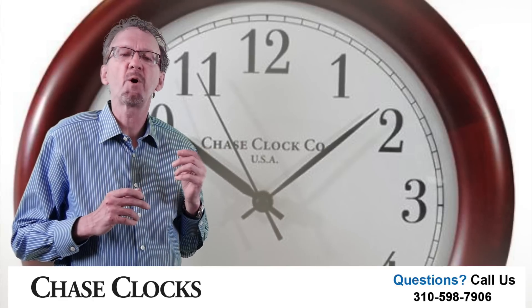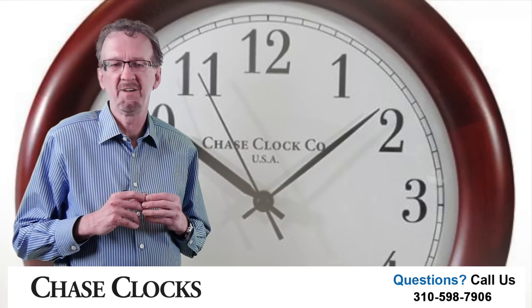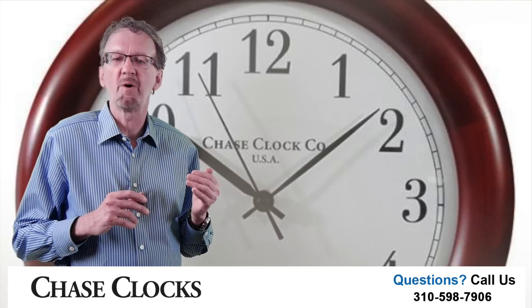It's the perfect combination of beauty and brains. This clock can be a nice gift for you or someone special. I hope you enjoy clock shopping at ChaseClocks.com.